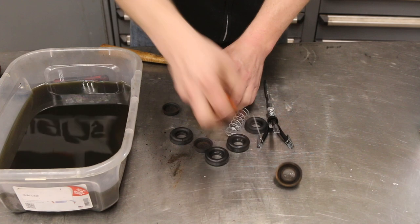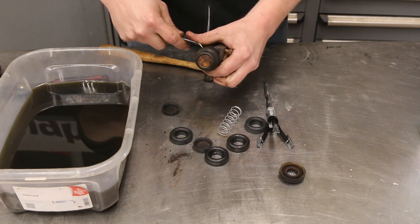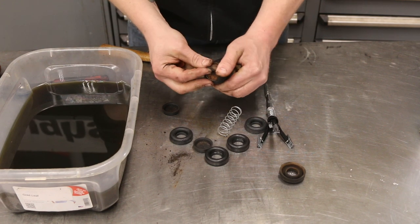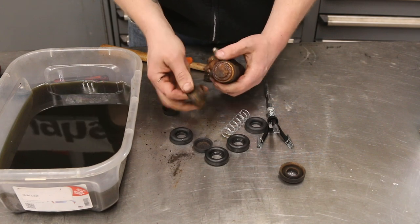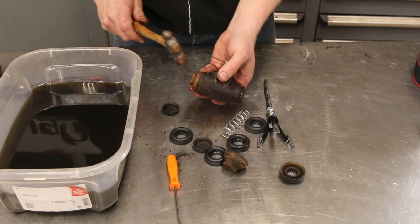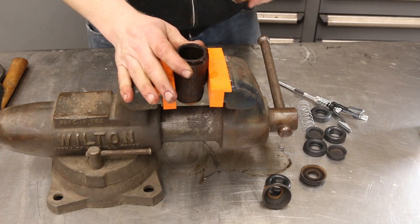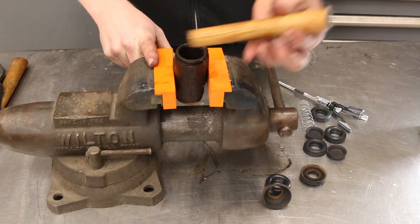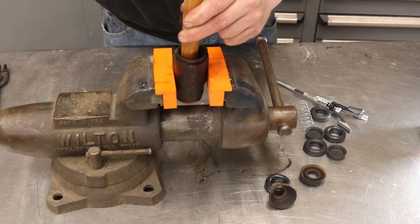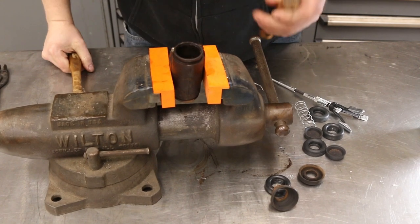So now we're going to flip this over and pull the other end, which is completely torn - this is really, really rusty. I'm going to use this small ball peen and tap this all the way out. This one is really rusted, so we went ahead and loaded it into our vise and we're just going to use a wood dowel and hammer to tap this all the way out. Good gravy.